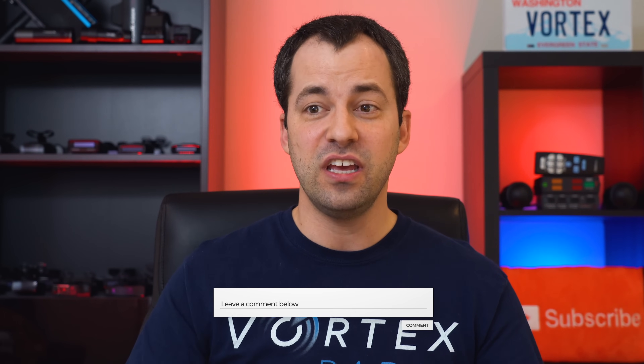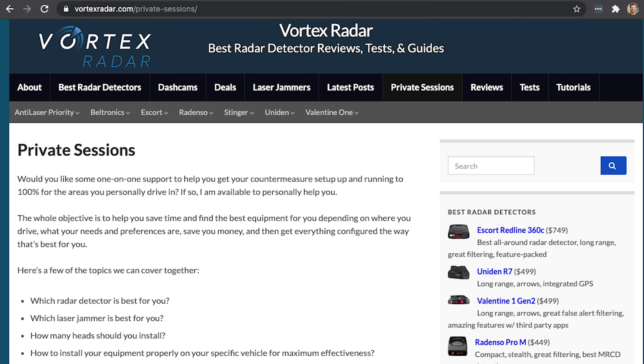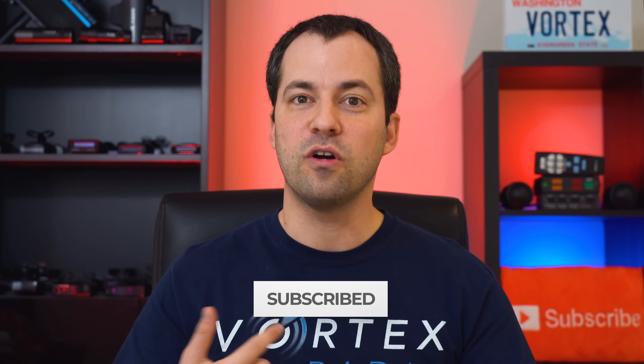There you go — this has been your crash course into radar detectors, going over all the basics and the fundamentals. I know there was a lot of information. So if you have any questions, please feel free to ask down in the video description. Additionally, if you want any personalized recommendations, support, or installation help, you can always schedule a private session with me over on my website — I'll have a link to that down in the video description as well. Thank you so much for watching. Make sure you subscribe if you haven't done so already, so you can stay up to date with more videos. Thanks for watching, hope you're doing well, and I'll see you in the next video. Bye.